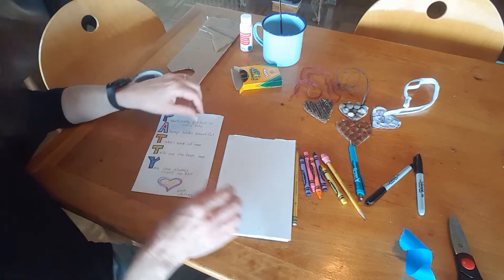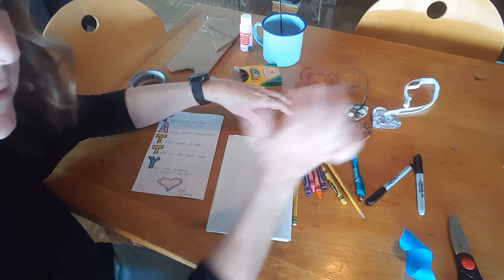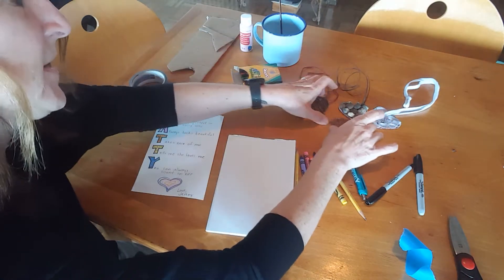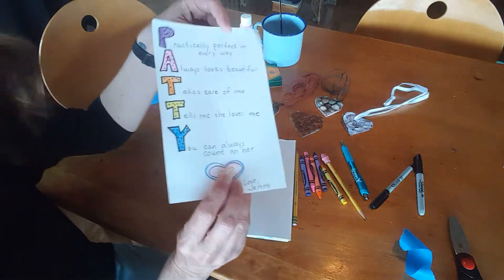Hey there again. I'm going to show you how to make a card that could go along with your hearts that you're taking home or that you're giving to your mom. Just the card or just the hearts might work out fine. So this is an example.